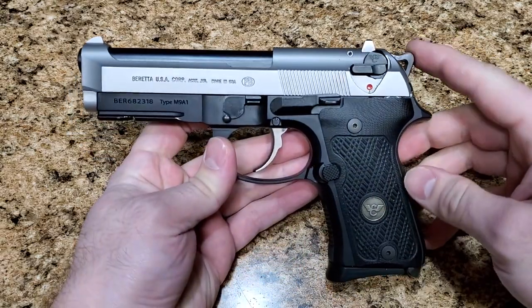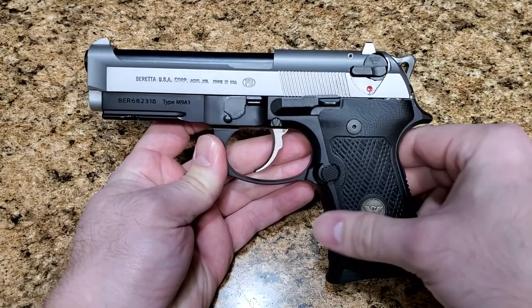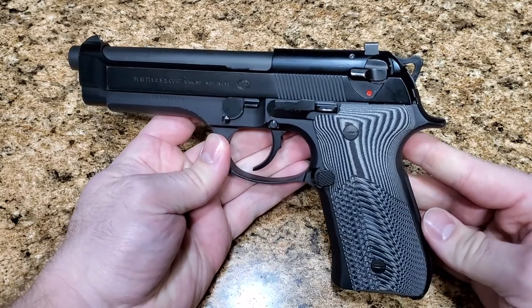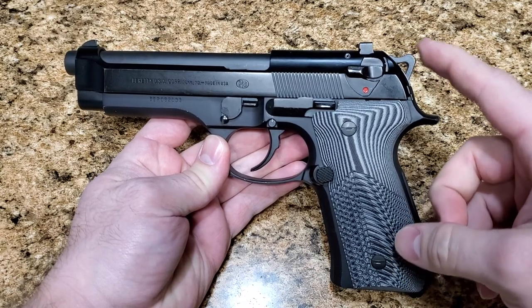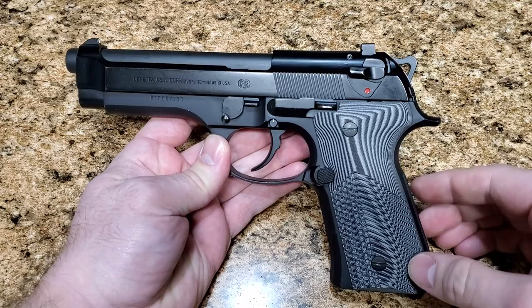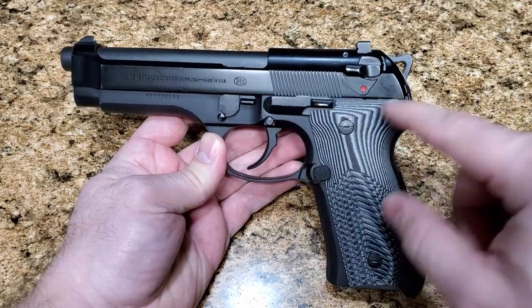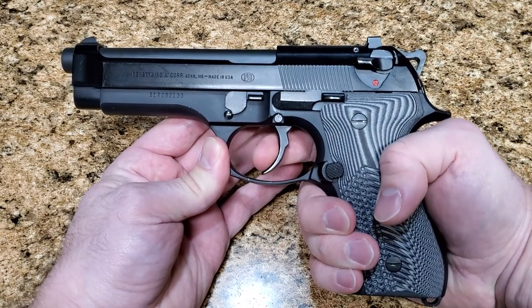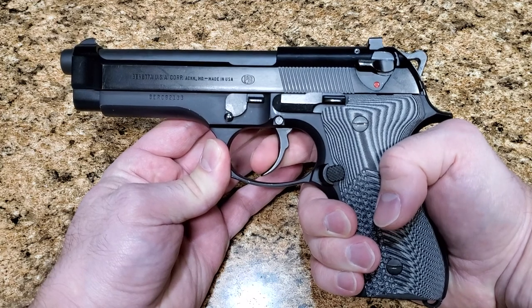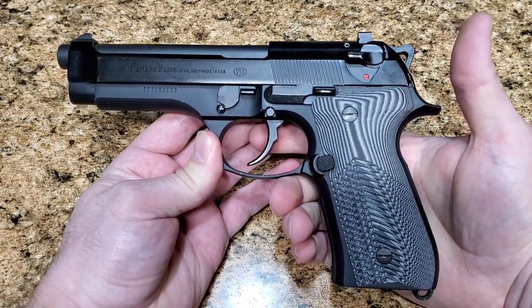I've got it installed here on my M9A1 Compact, but before I show you it, I want to show you what a normal trigger setup looks like. So I've got my 96G here, and the only modifications I've made to this one are a skeletonized hammer — which is not the new match hammer, just the normal skeletonized hammer with all the same geometry as the regular factory hammers — and I've got a lightened hammer spring. Other than that, this is completely factory as far as the trigger mechanisms go. All of them in double action are going to have this little bit of take-up here.